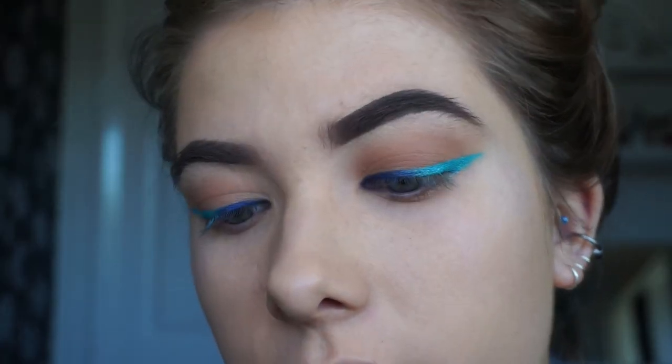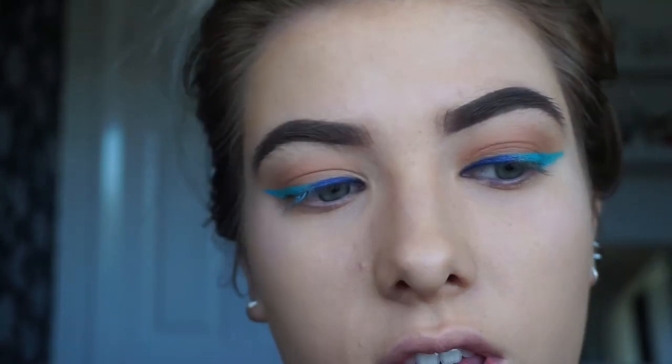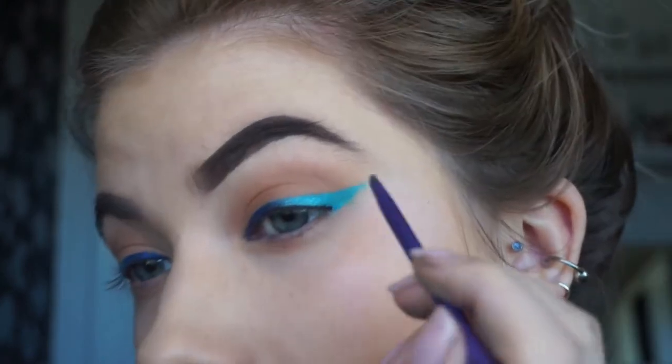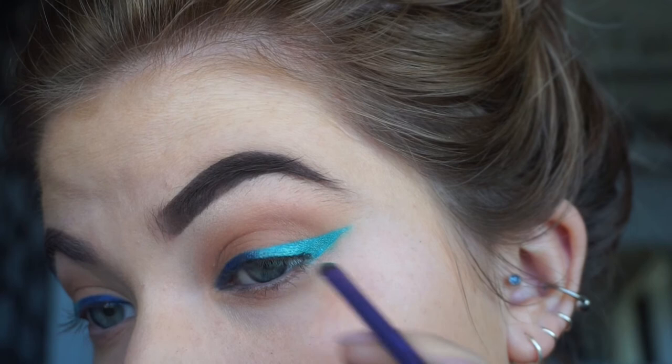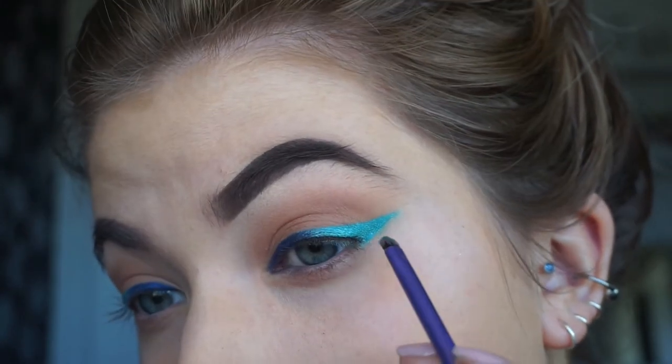Now you can stop there if you like, but what I'm going to do is go in with the Kat Von D Trooper eyeliner. And I'm going to put a really, really thin line just along my lash line, just to sort of define that a bit more so it doesn't get lost in that colour. And then I'm going to take that brush that I had the sea foam colour on and just sort of blend that into that end a bit there. So that's the eyeliner done.